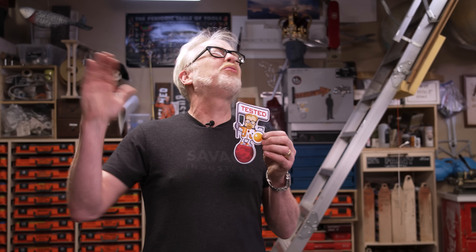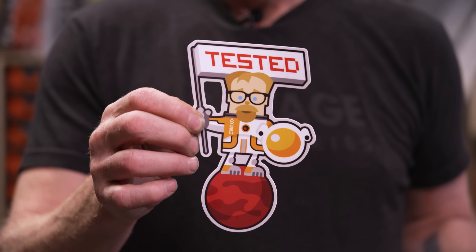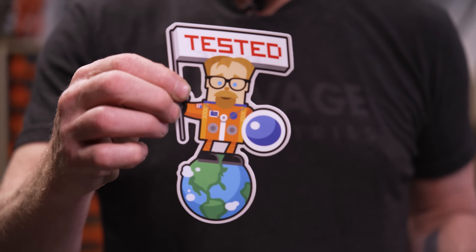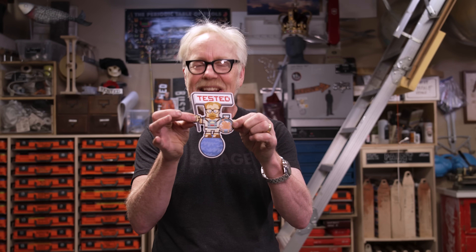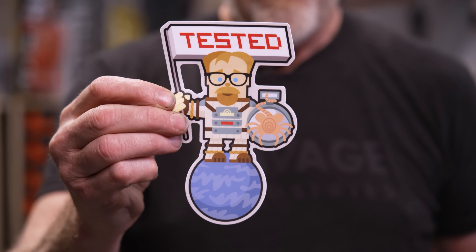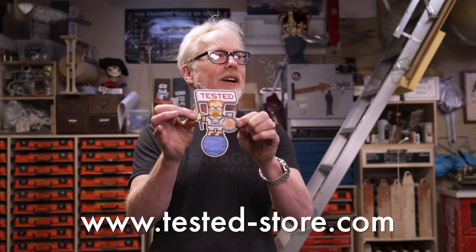Thank you guys so much for watching that video. We have some brand new merch available at the store. A dog's age ago — like 2018, 2019 — this wonderful graphic designer named Brian Auderer reached out and sent us some stickers. He has a design firm called Dash Three Dots and we loved his stickers so much we wanted to sell them on the merch store. He updated them with our new logo. We've got Adam in the Martian space suit sticker, the shuttle suit sticker, the Apollo suit sticker, and my personal favorite, Adam in the alien space suit sticker. Get yours now at tested-store.com.